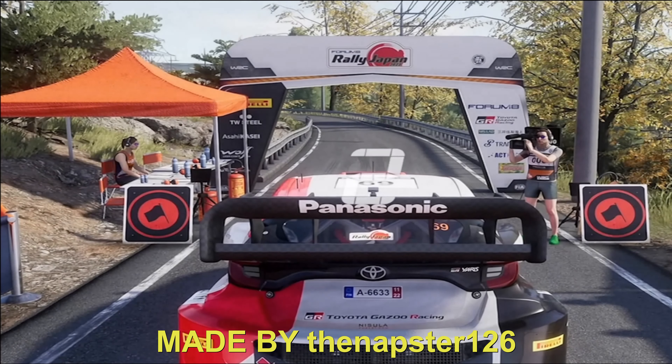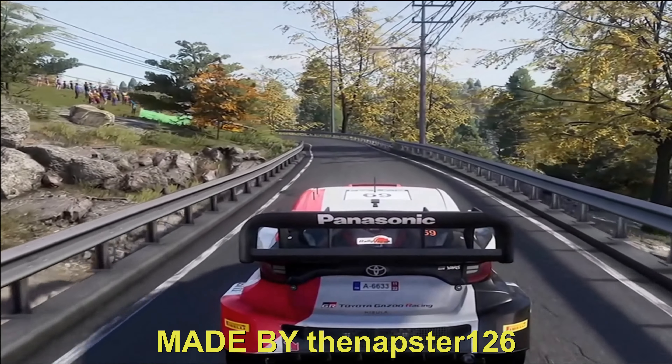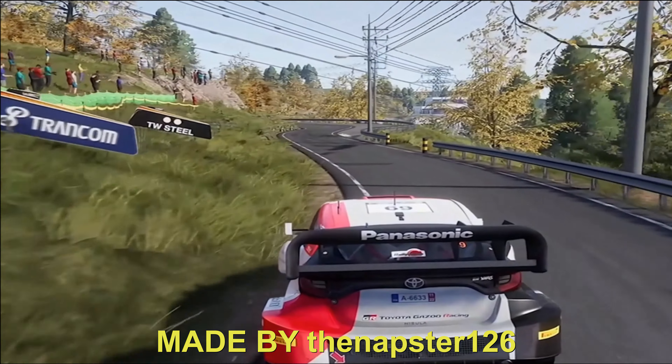3, 2, 1, GO! 40, left 4, and right 6, short, into left 3, keep right.